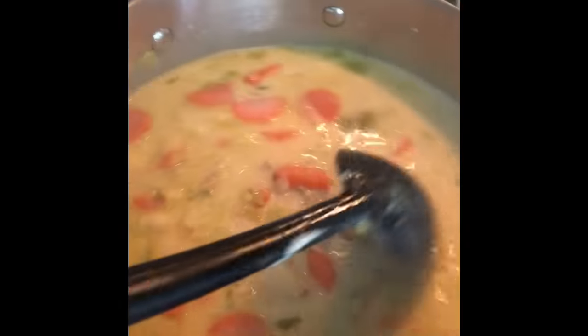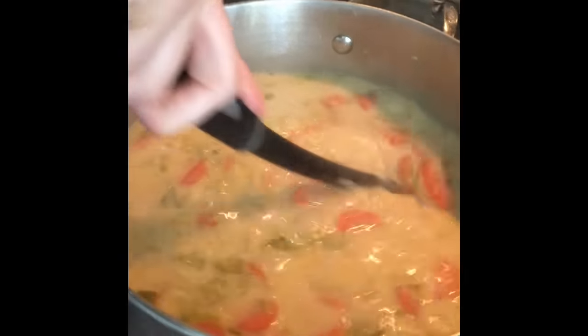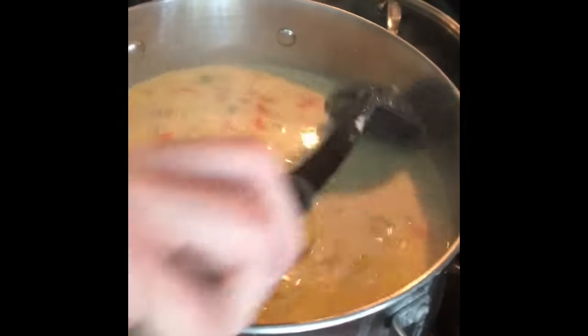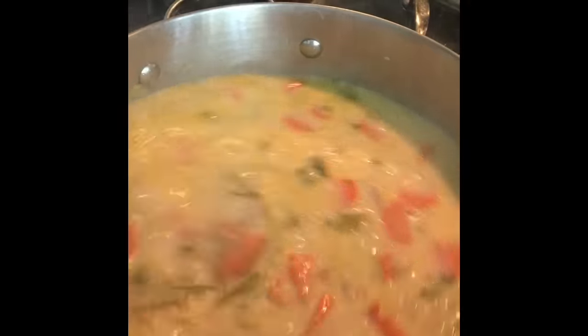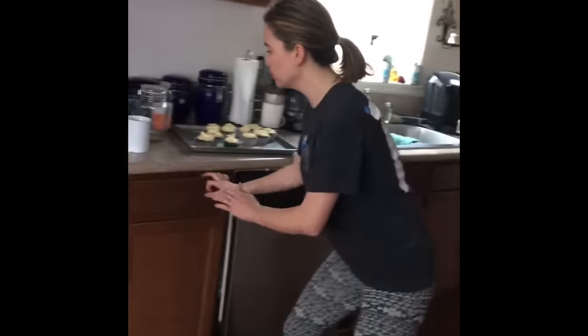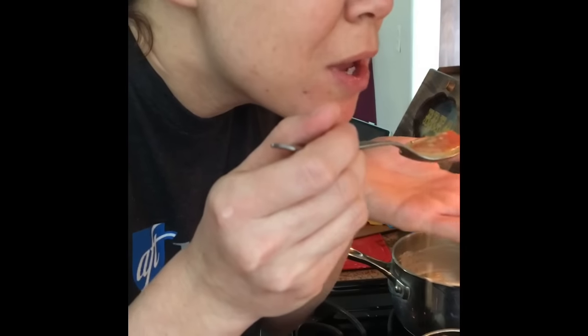So there is the soup! Doesn't that look awesome? It's probably not as thick as I envisioned it, but I think it'll still be really good. If I were to add my own spin, I might use more flour. Let's give it a little taste — it's probably really hot. Oh, it's worth making. See you later!